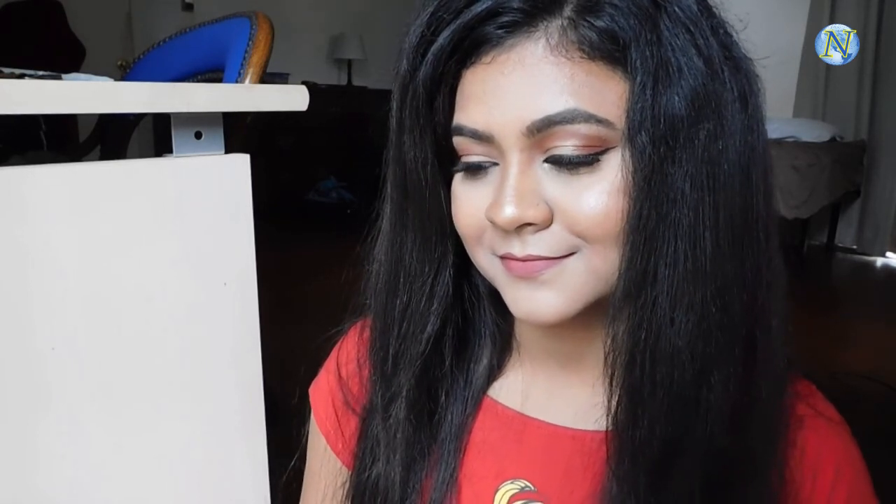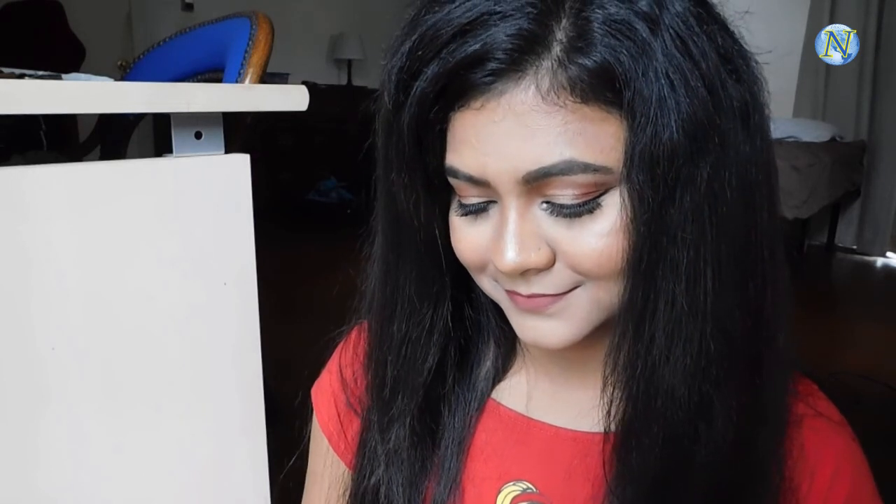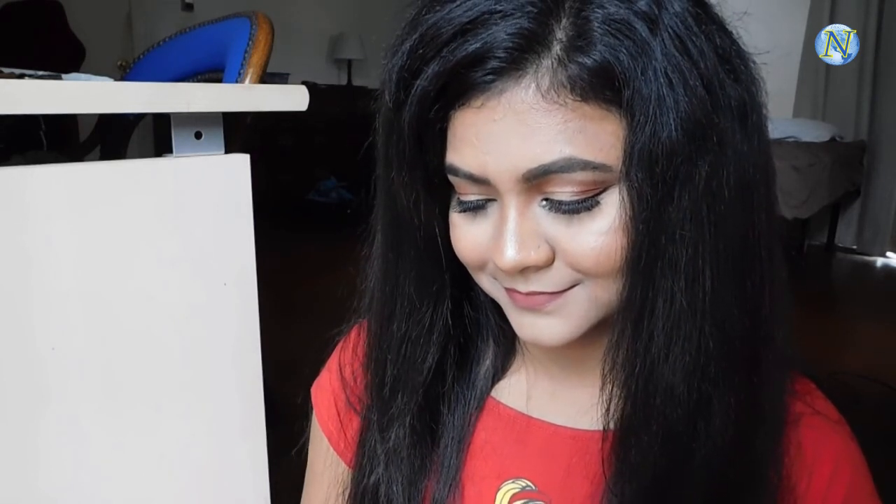If you liked this video please give me a big thumbs up and subscribe to my channel. Follow me on Instagram, Facebook, and Twitter — all the links are in the description below. See you in my next video, bye bye!